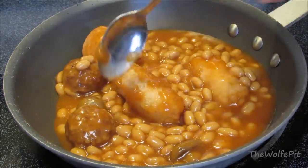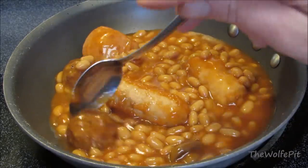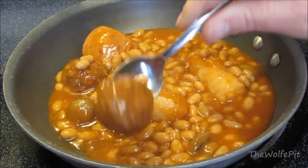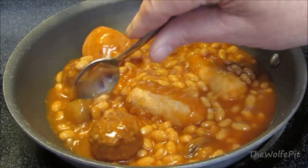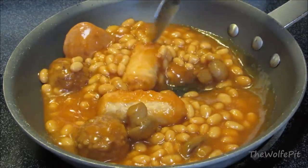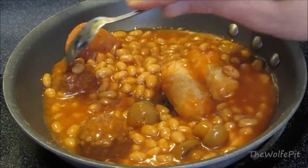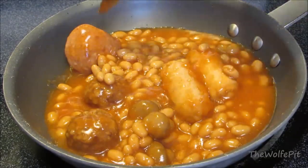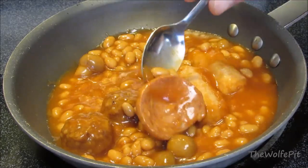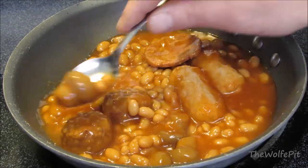Now let's go through the contents of the can. The two long white things are the sausages, which appear to be nothing more than Vienna sausages. The two meatball-looking things are the pork and egg nuggets — I'm not sure why they just didn't call them pork and egg meatballs. The button mushrooms are in there too. And I'm going to have to assume this is the bacon. I know things are different region to region and country to country, but I've never seen bacon that looked like that.